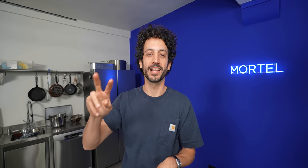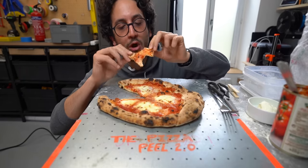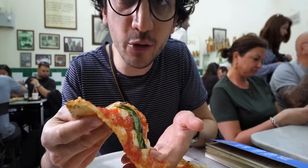What's up guys, salut, this is Alex. Today is a brilliant day — first of all because I'm gonna get pizza, and second because I'm gonna get to try an oven I've been dreaming about for years. You know I'm a geek when it comes to pizza, but I'm also a big fan of pizza.